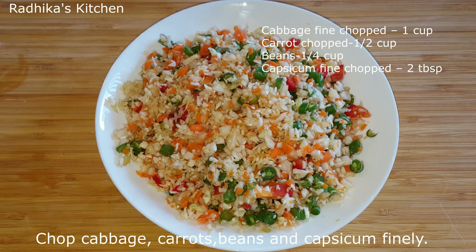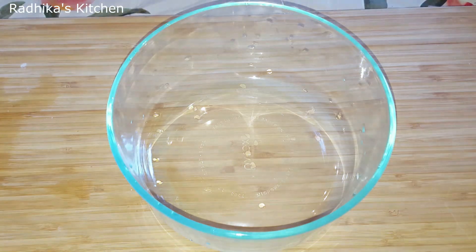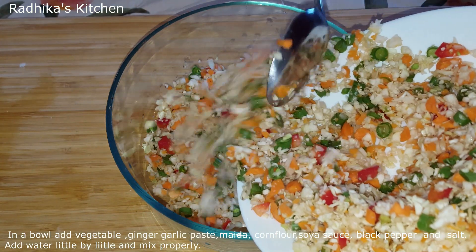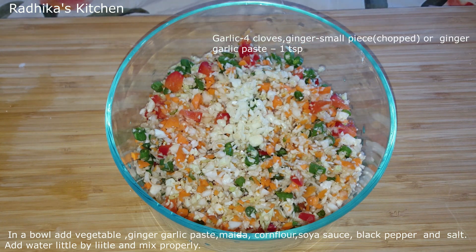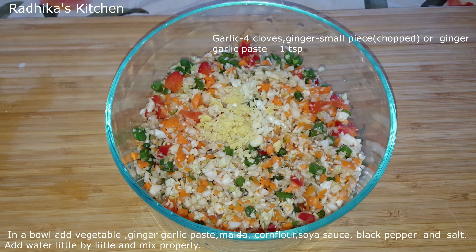Use a chopper or food processor to chop the vegetables. Pour some vegetables into the pot. We will add 1 teaspoon of vegetable oil.